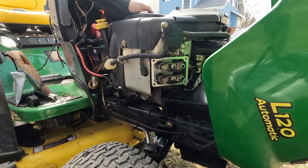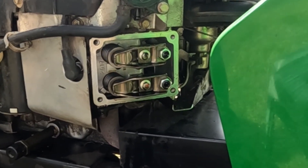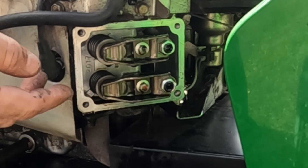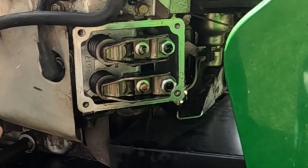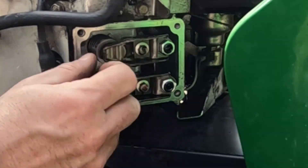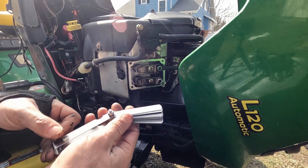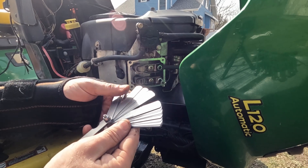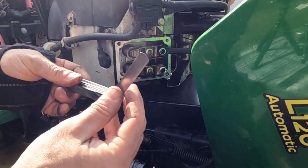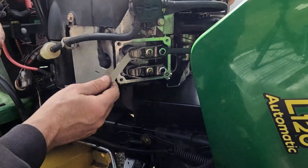Next, put your hand on top of the motor and rotate the engine until the valves move. You'll see one of them compress the spring, and then the other one will be loose — they can't both be open at the same time. A lot of people say you have to take the spark plug out and check for top dead center, but you can just do it this way and change one at a time. The valve clearance on an Intek 20 horse is between 5 and 7 thousandths of an inch, so we're going to use a feeler gauge and use the 6 thousandths — right in the middle.